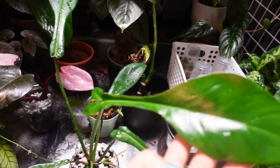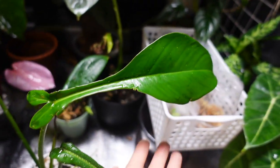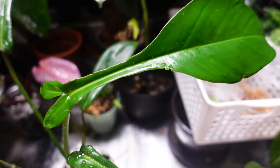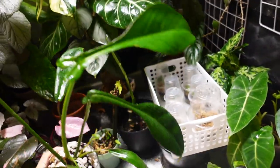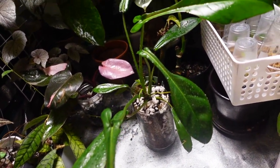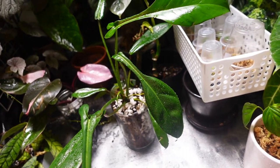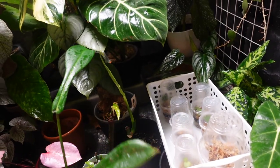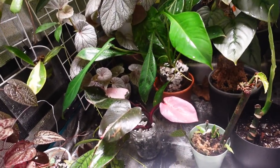My newest obsession - the philodendron upii. This is the newest leaf - I love that tiny little lobe and then this big bottom. Super adorable! It's got a little new growth here. It is a climber but I see a lot of people growing it in a really bushy structure too, so I'll have to see how it grows to decide how I continue to grow it.